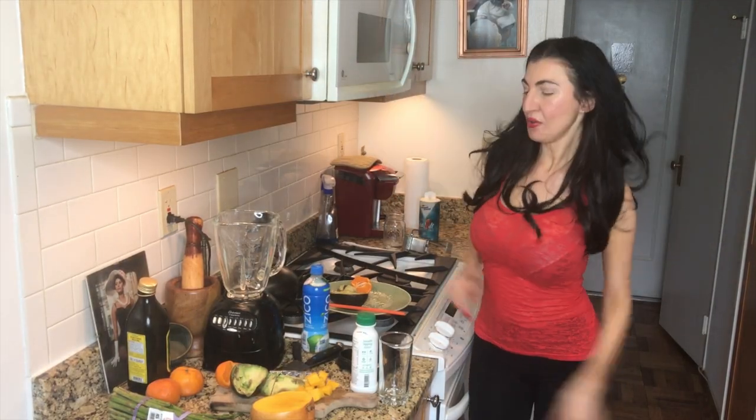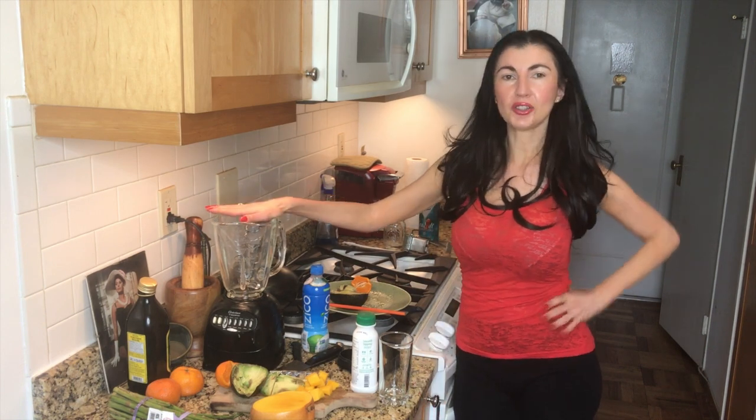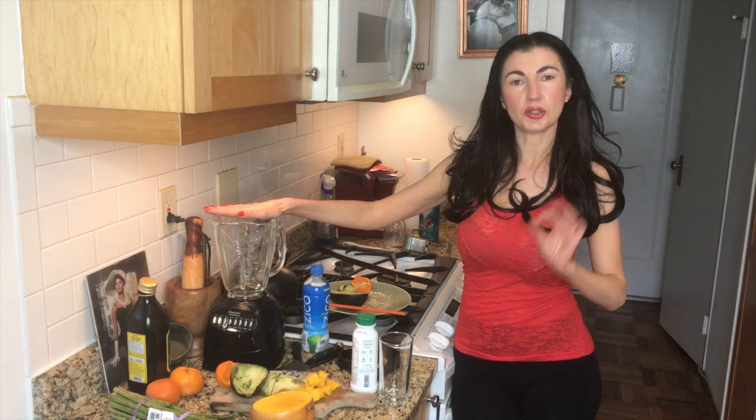Hi! Have you ever had one of those nights where you've had a little too much to drink and you wake up the next morning feeling bloated and kind of yucky? I think we've all been there, so today I'm going to show you how to make a healthy hangover smoothie.